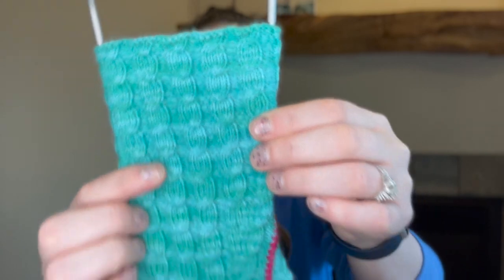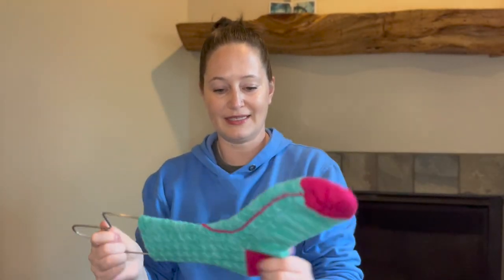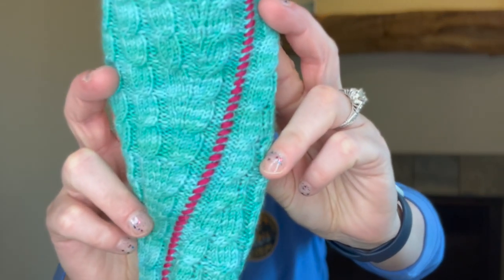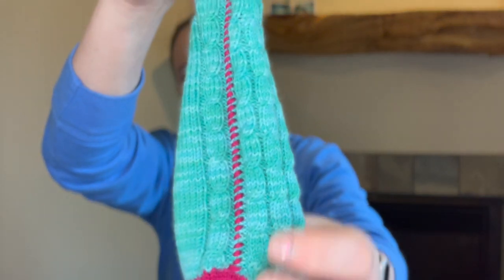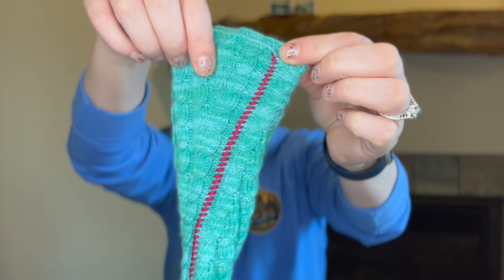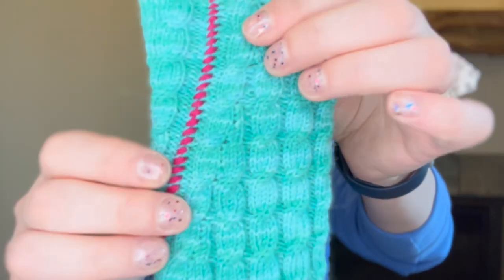These are a very interesting construction. We started cuff down, worked flat, and you work the entire thing adding the heel — it's an afterthought heel — all the way to the toe, do the toe, and then you seam up the open portion with what you see as my pink yarn there. You start at the toe and seam your way all the way up. It's not a straight seam; it takes a little curve to the top of the leg. The construction was amazing, written very well. I have never knit a pair of socks flat and I've never seamed anything with such a visible seam.